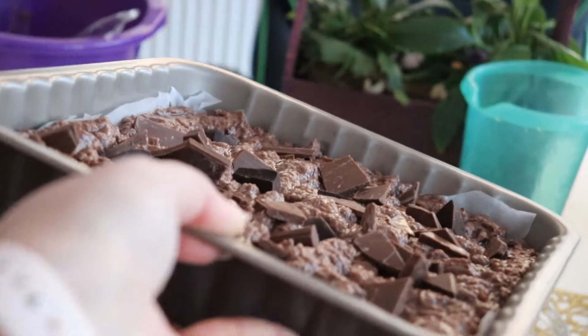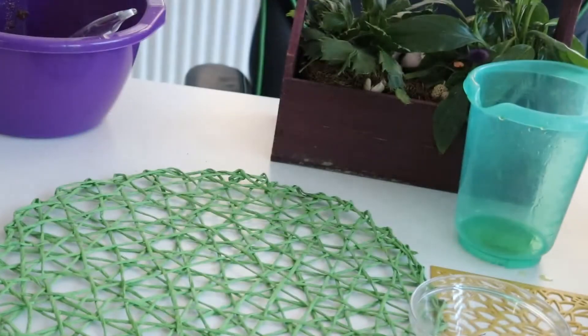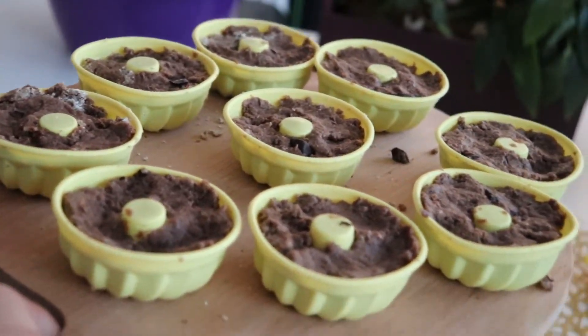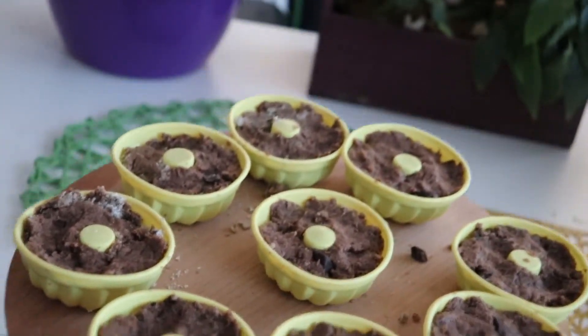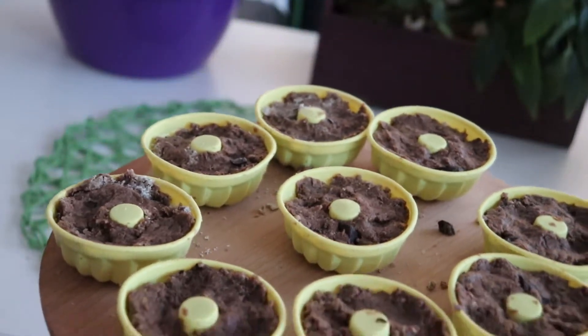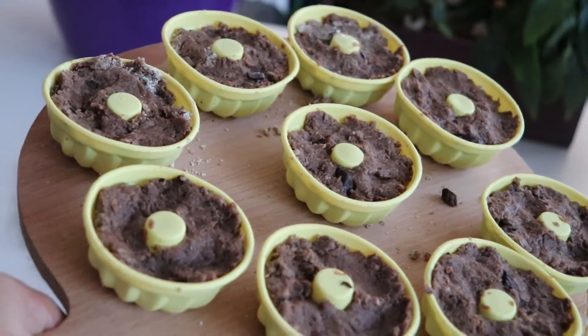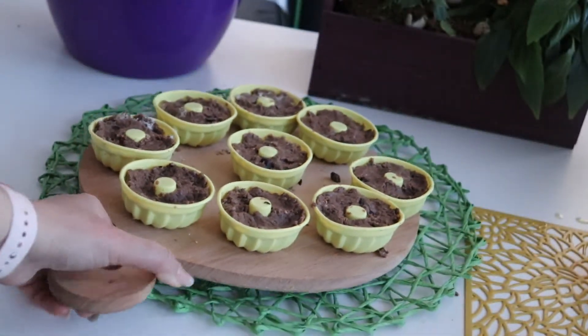So here it is, all ready and beautiful. Take it to the electric oven and let it bake for 35 to 40 minutes at 180 degrees Celsius to properly cook.